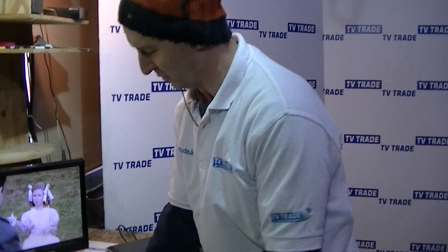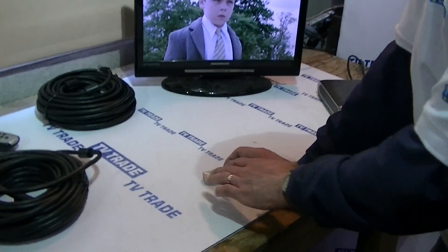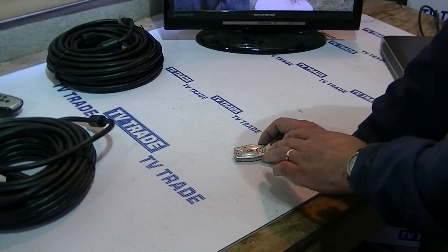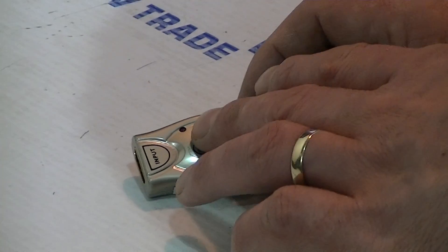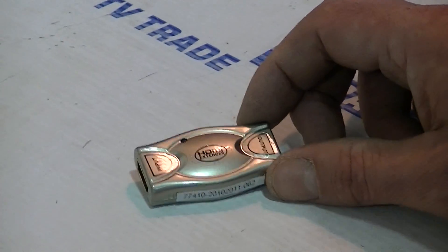Looking at the key inputs on it, there's an input which takes a feed from the satellite box or the high-definition box, an output which feeds to the television, and there's a little LED there to show that we're getting power from the box.